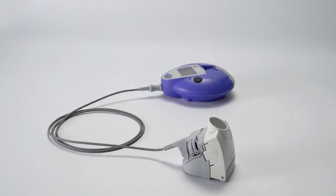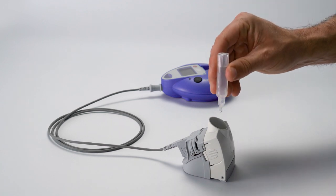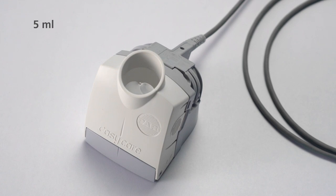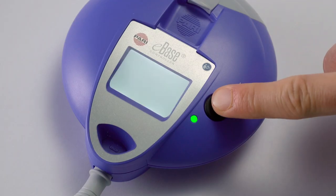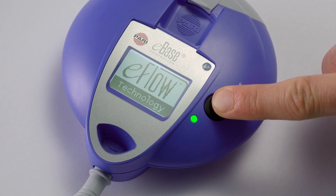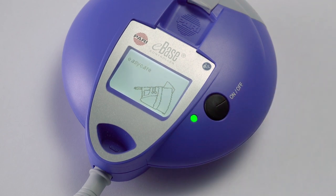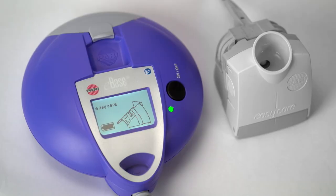Now place the EasyCare on a flat surface and fill backwash liquid into the funnel opening up to the marking. Start backwashing by pressing the on/off button on the controller for about 12 seconds. It takes at least 10 minutes for 5 milliliters of backwash liquid to pass through.